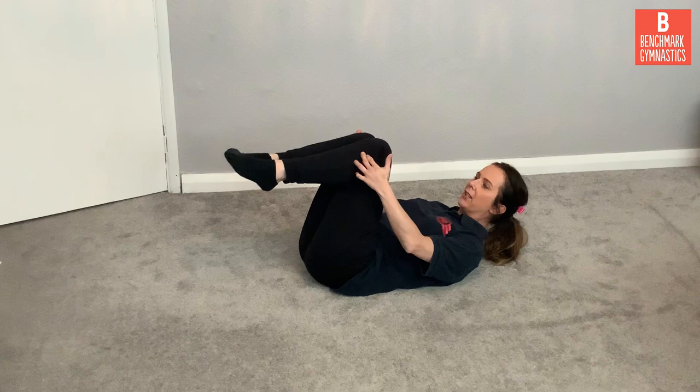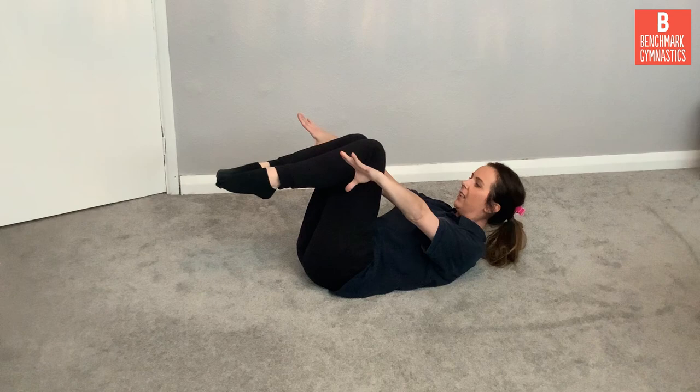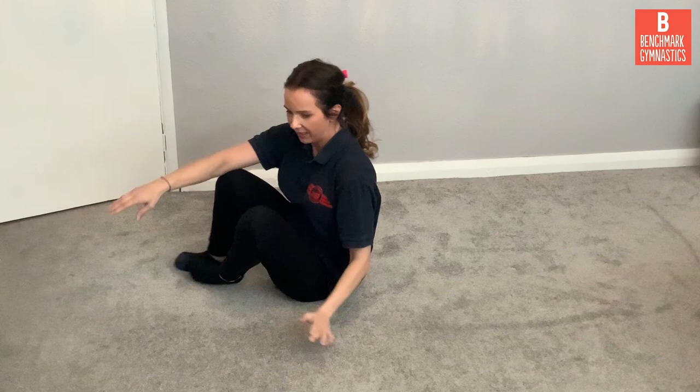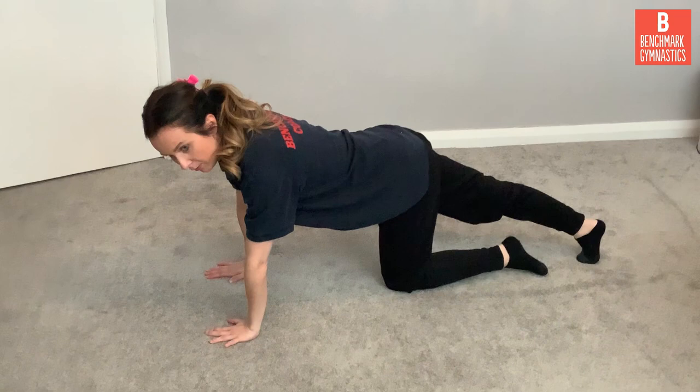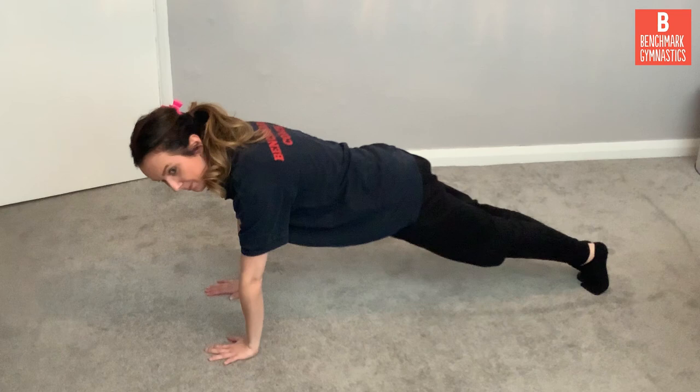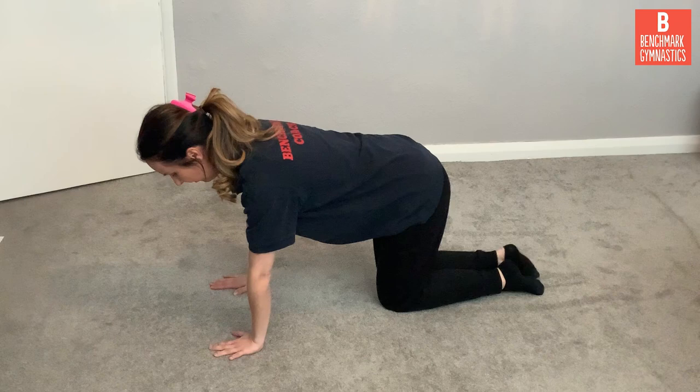Let's have a look at our bent leg dish. For this one we need a soft surface. We're going to lay down on our backs, bring our knees up, and make a straight line with our legs. Arms off the floor, head off the floor. Can you hold it? Have a go. Our next shape is our front support. Can you put your hands on the floor? Hands flat on the floor. Take one foot out to the back, and the other foot out to the back. Can you hold it? Have a try.